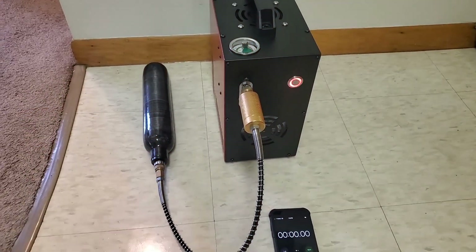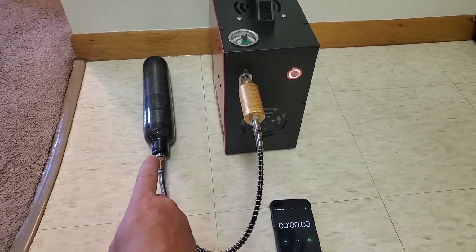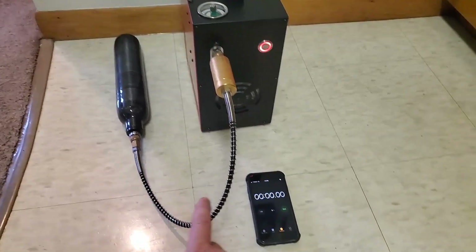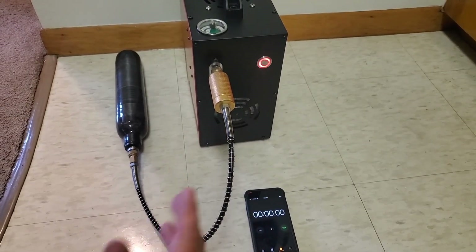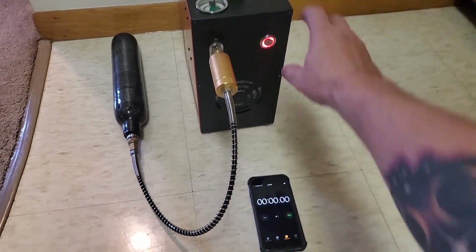The next thing I did was put a completely empty 500cc tank on it and filled it to 250 bar. As a second test, I have a 500cc bottle — brand new, totally unfilled. I'll leave a link in the comments for that; I think I got it for $120. I have the auto-stop set a little over 250 bar to account for it cooling down, and we'll see how long it takes to go from zero to 250 bar.